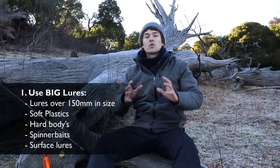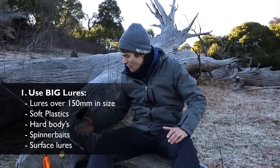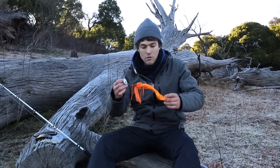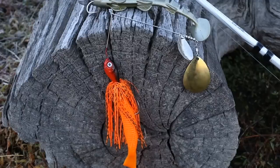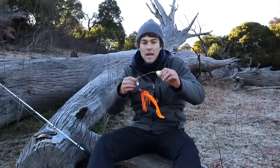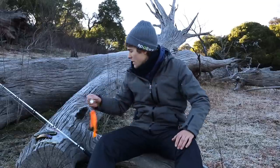The first tip is about using big lures — you want to make sure you use oversized lures, as big as they get. Here I have a few: first, big spinnerbaits. This big spinnerbait is a Mud Guts Big Guts, one and a half ounce — perfect for casting. It's a big oversized spinnerbait, heavy, sinks quick, big blade. If you find it's not sinking quick enough, you can go to a willow blade.